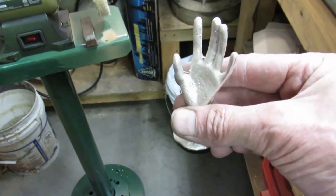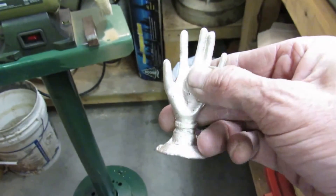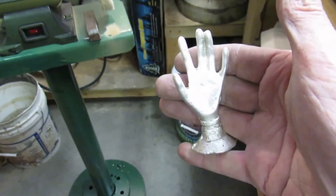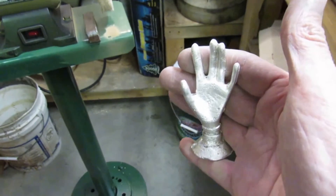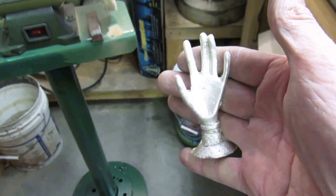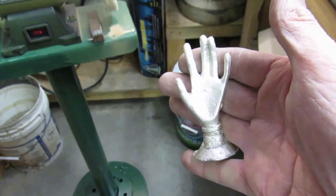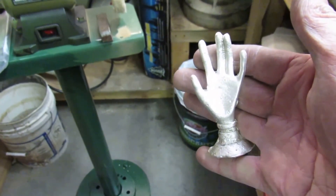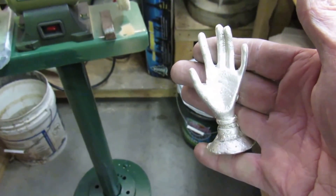Not a perfect casting by any means, but the little city looks like it's all cleaned up. So bye for now, and we'll catch up with you later. Bye bye.